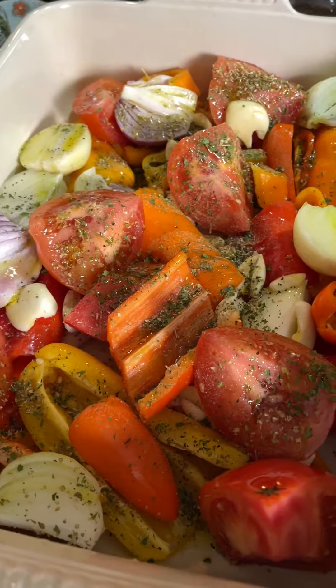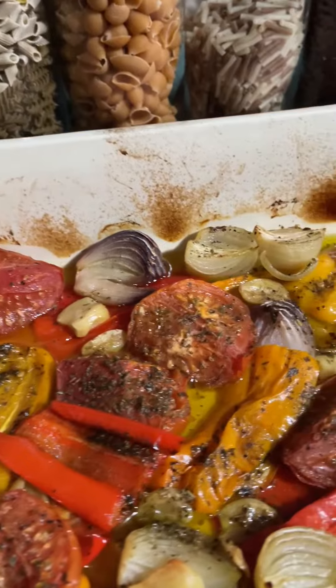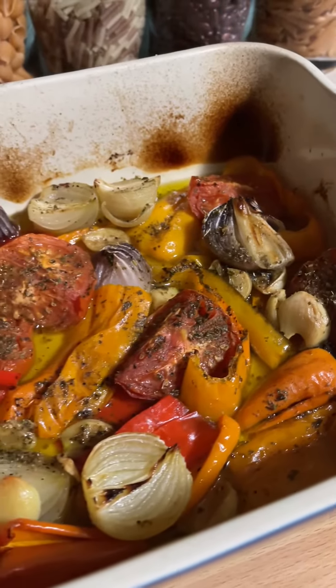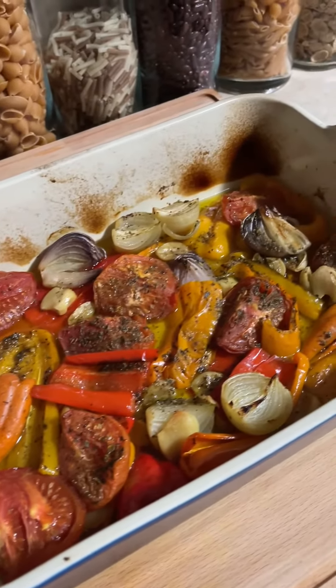Stay tuned. Today I prepared the red pepper roast and it came out delicious. I hope you guys give it a try. Bon Appétit.